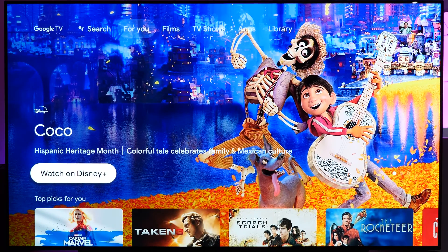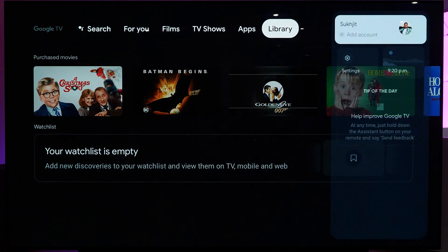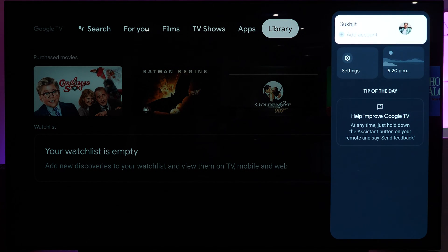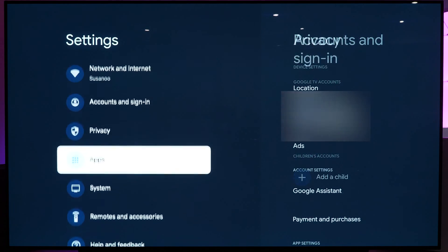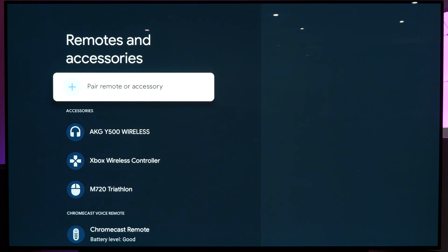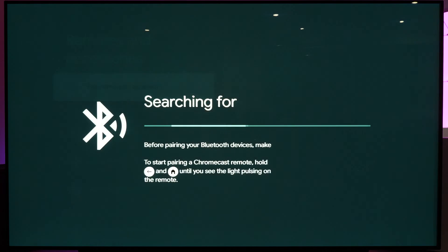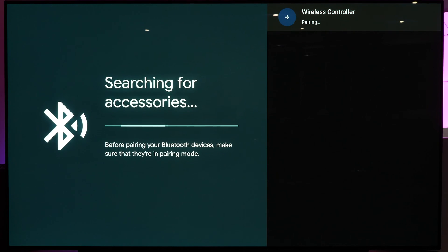On your Google TV device, go to the top right corner to access your account picture or icon, then go down to Settings. From there, scroll down to Remotes and Accessories, select it, then select Pair Remote or Accessories. You'll see a detected device called Wireless Controller — that is the PS5 controller. Tap on it and wait for it to pair up.